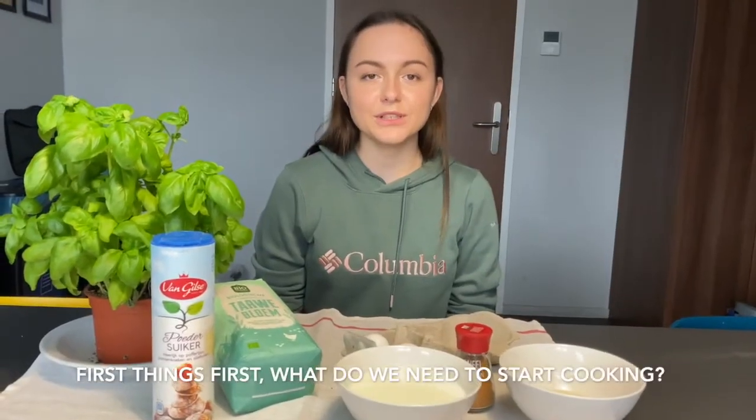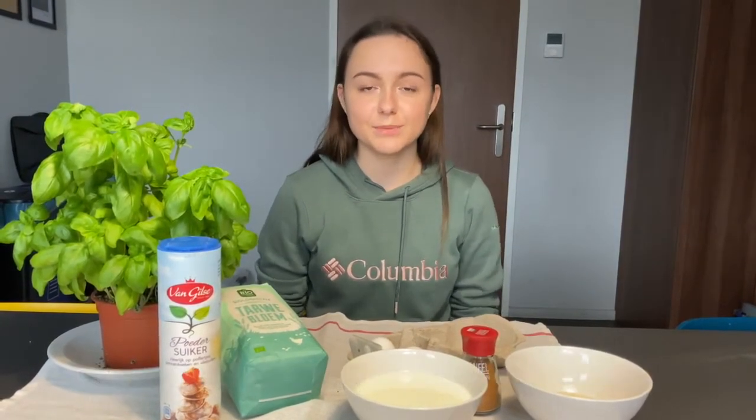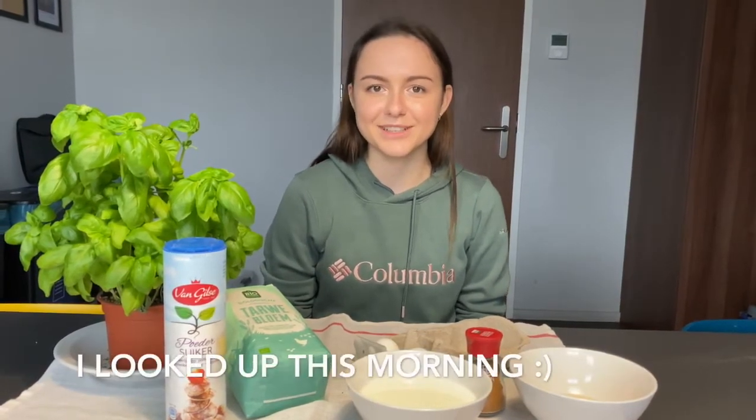First things first, what do you need to start cooking? A cinnamon roll recipe does not require a ton of ingredients, but it does require patience and love. At least that's how it seems from the website I looked up this morning.